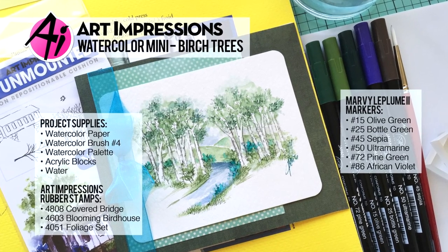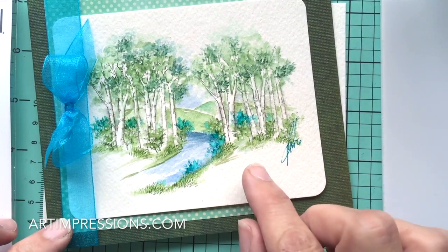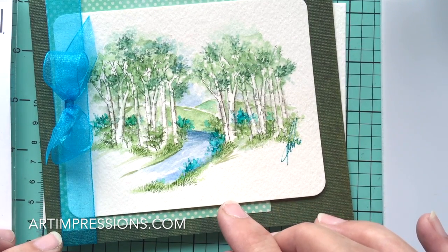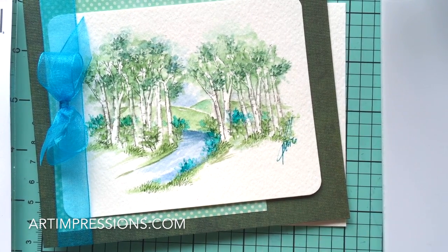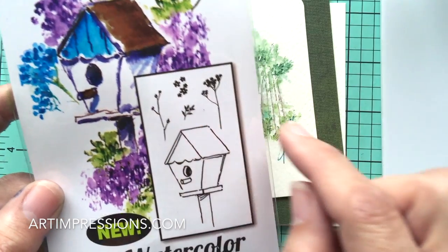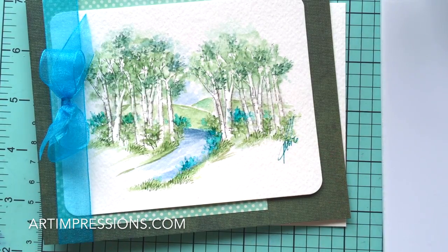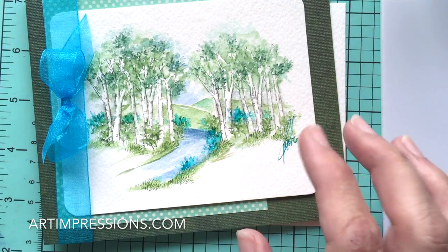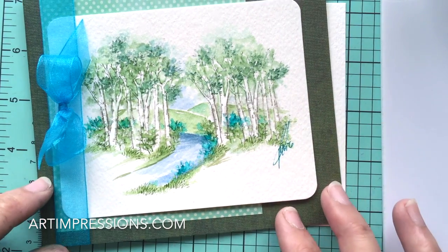Hi everyone, welcome to Watercolor Wednesday. I am Bonnie Krebs, creator of Watercolor the Art Impressions Way. This week's project is birch trees from the Covered Bridge set. We're going to put together this scene using three images: the birch trees, a tiny little vine from the Blooming Birdhouse set, and the tiny little grass from the Foliage set. Let's get started.